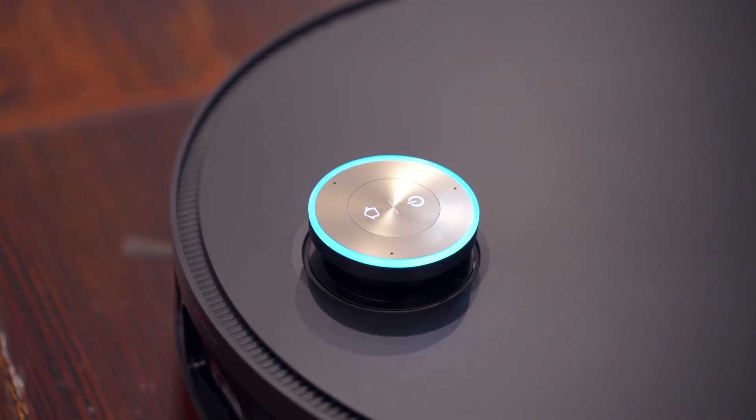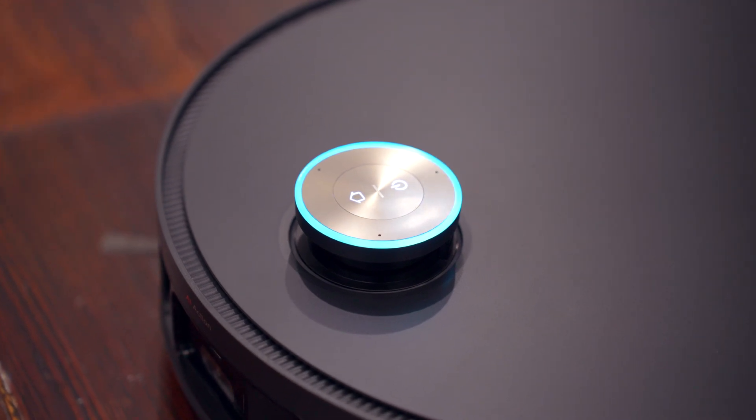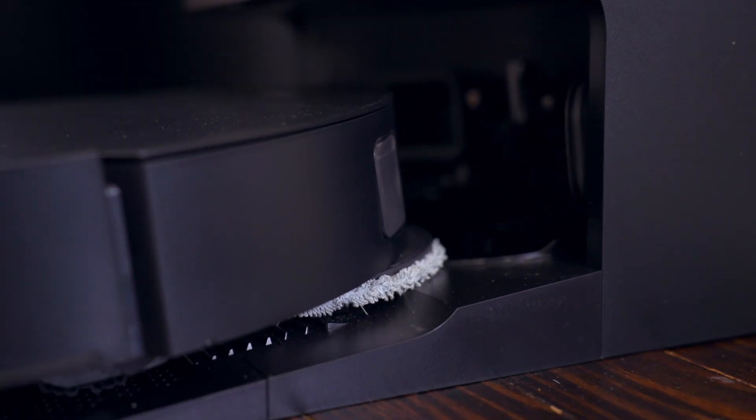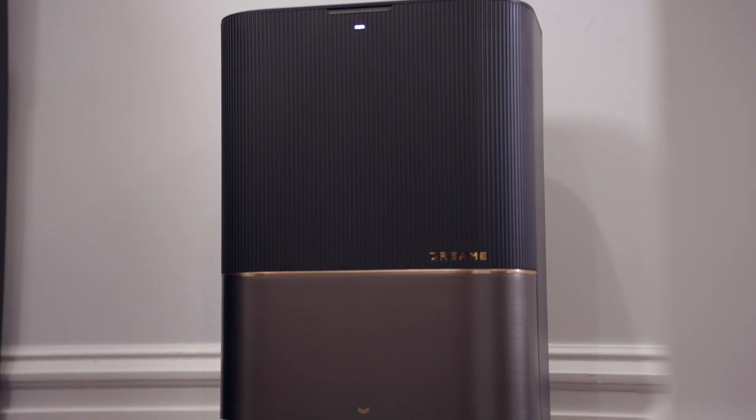On the top you'll also find a couple of buttons — the power button and a home button. These buttons can be pressed to do different things, but the home button will send the vacuum back to the base station for charging, refilling, and all that.